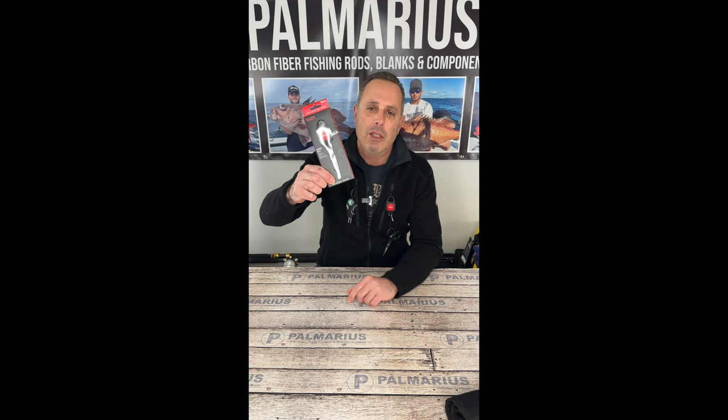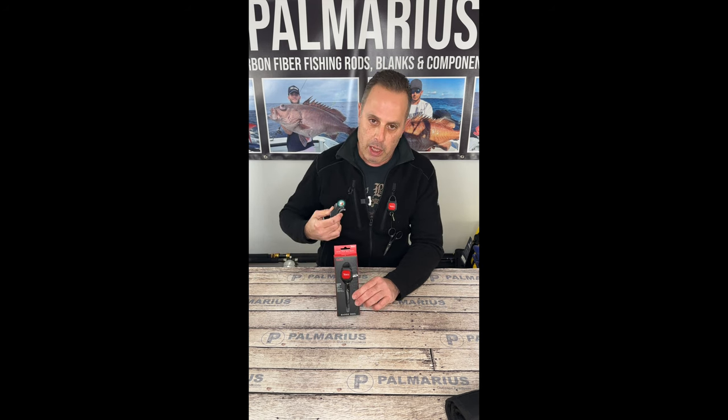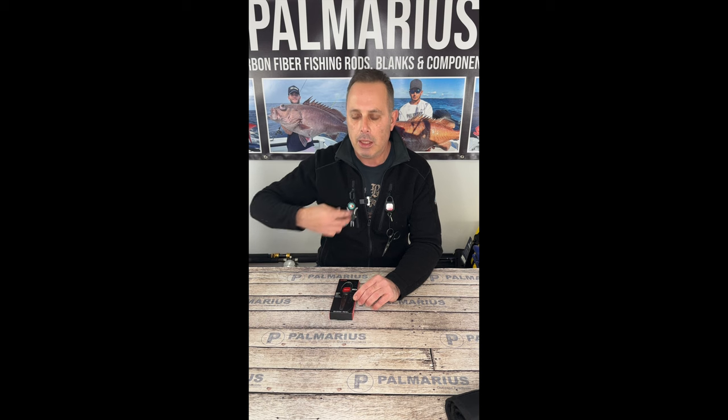What it really is is a leash retractor. What makes this product different than the market leader is this one will stop anywhere along its 27-inch travel. They've included a very strong nylon rope inside it, and it's basically an arm's length — I measured it, it's about 28 inches long. Anywhere along its path, you can make it stop.